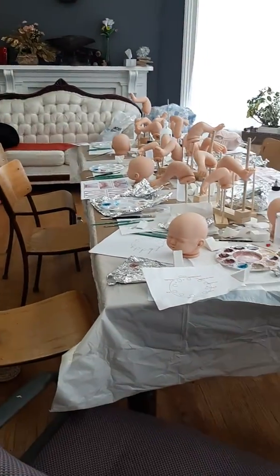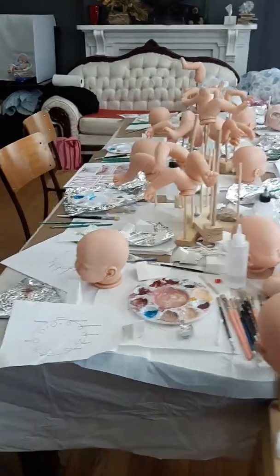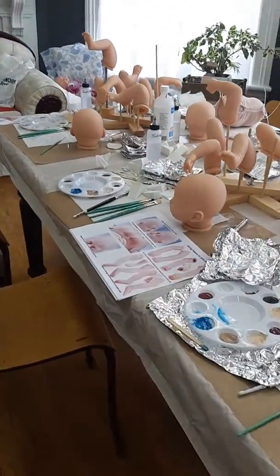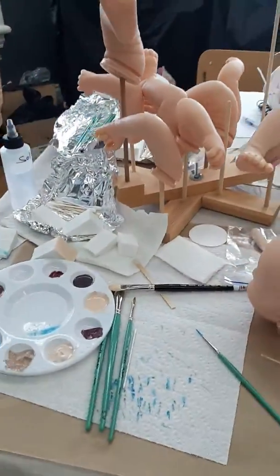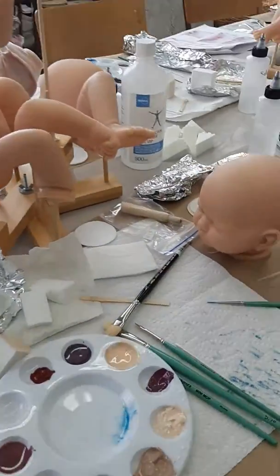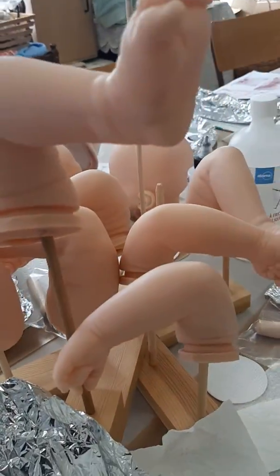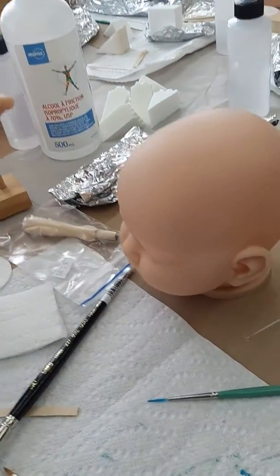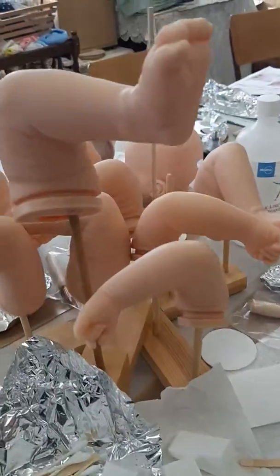Here we are in the room and here's all our babies, partially ready. I'll show you mine. This is my spot. I've done some veining so far — a little vein on her head. And there's what we've done so far.